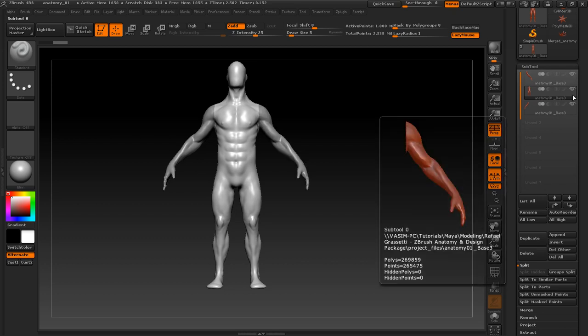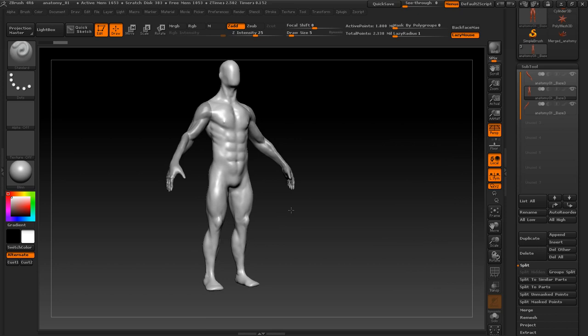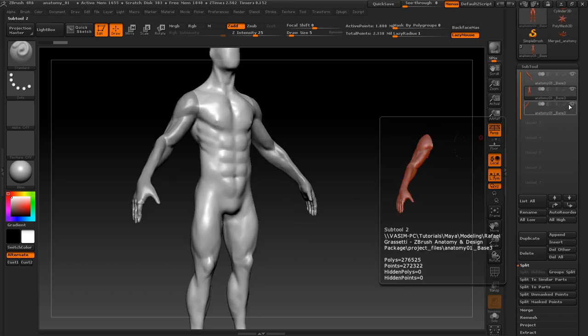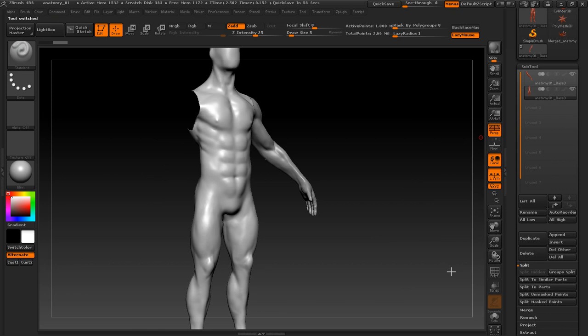We can go ahead and hide the hand that needs to be replaced. I'll just go ahead and delete it because it's no longer needed anyway. Hit OK.